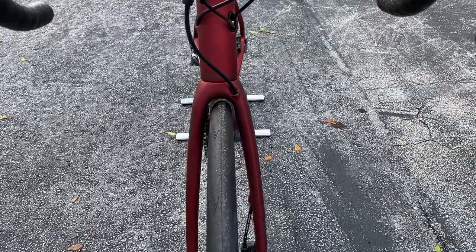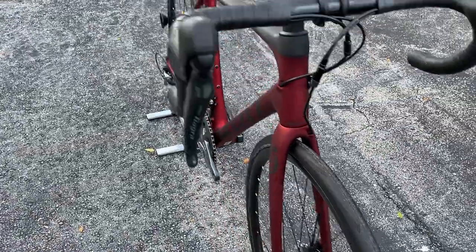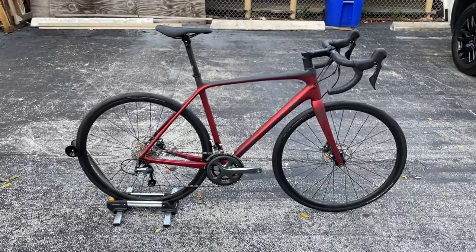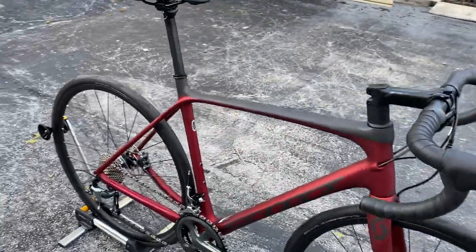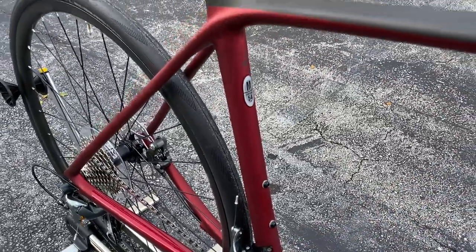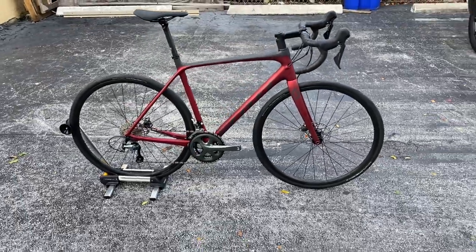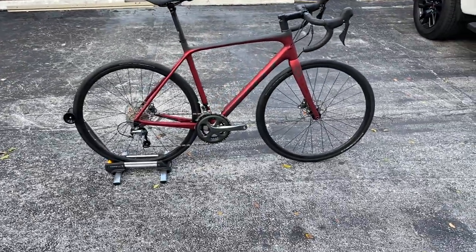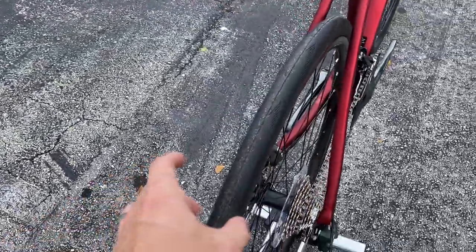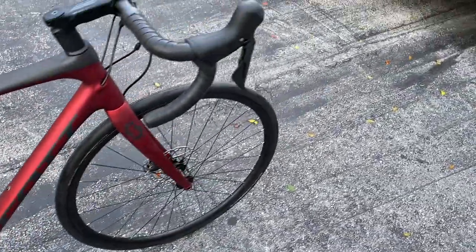There's minimal tire clearance — you could probably fit a 30 on there, maybe. This is a 28 stock. As for the weight, this is a size 54 medium, and this bike as you see it right now came in at 19 pounds 11 ounces — I know, it's heavy, it's really heavy. But a lot of that weight is in the wheels and tires. If you buy this bike and upgrade the wheels, you're going to have a great bike.